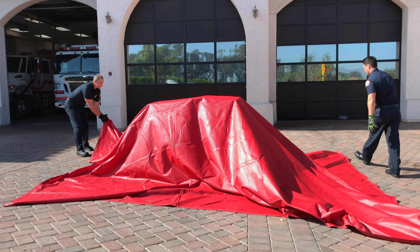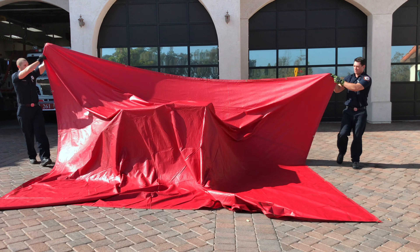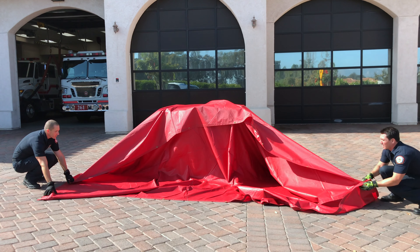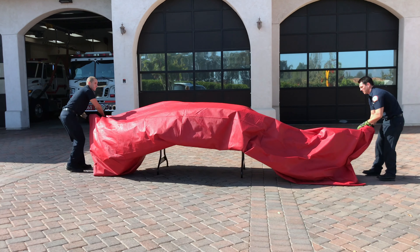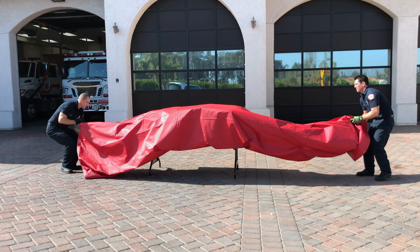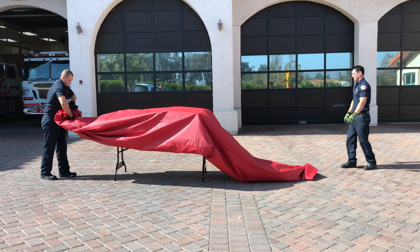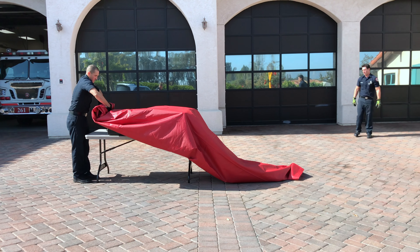To start this method of removal, the firefighters will grasp the same end of the salvage cover at opposite sides. They'll bring it to the other end, capturing the debris within, bringing it to about 12 inches of the opposite corner. They'll then grab this corner and fold it back over itself, capturing the debris within. At this point, one firefighter can roll the salvage cover from end to end, capturing the debris within, and remove the salvage cover.